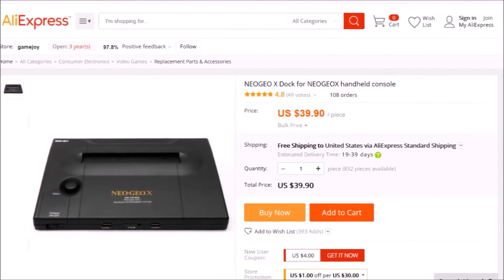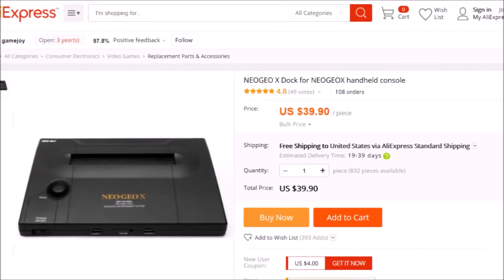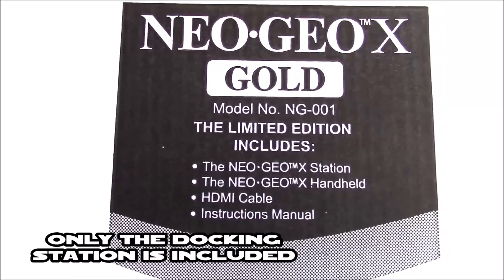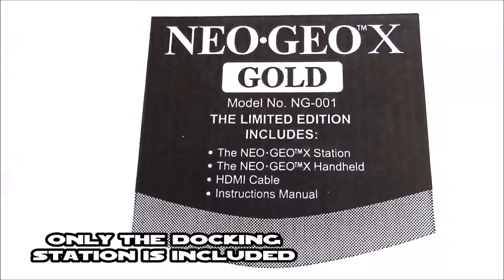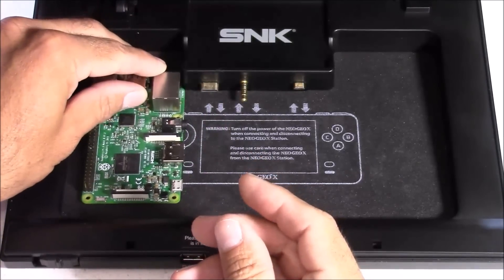But there is good news — you can buy just the NeoGeo X docking case for right around 40 bucks. With this docking station you can transform it into a functional console by installing an Odroid XU4 inside. For anyone interested, I did make a build video on how to do this using a Raspberry Pi 3, which is a simpler plug-and-play method with no extra mods involved.